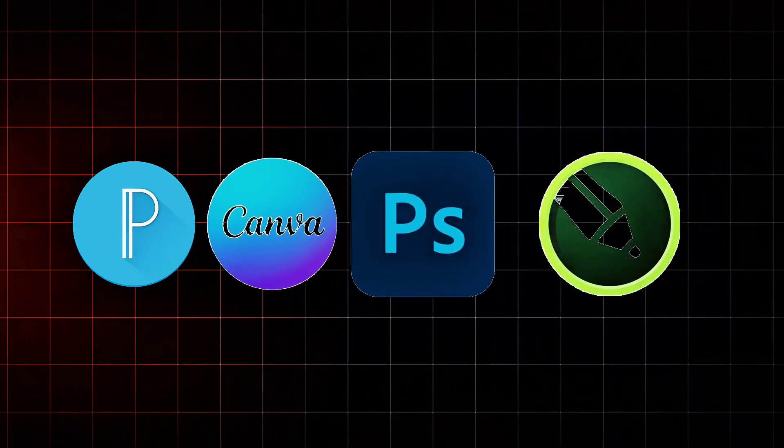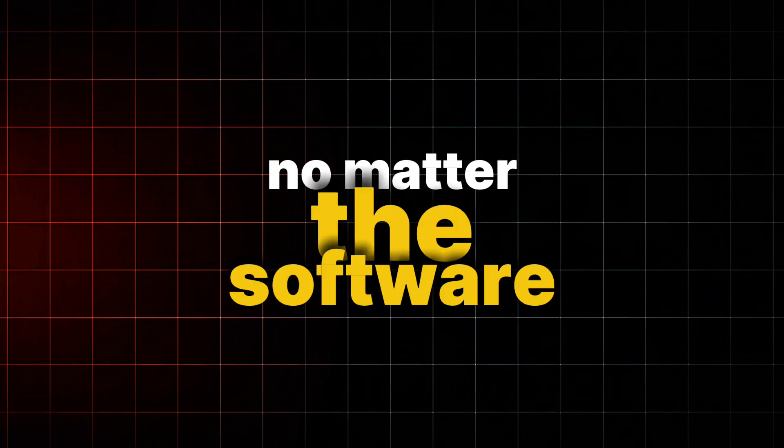You can use any tool of your choice — it could be Pixel Lab, Canva, Photoshop, CorelDraw — your software doesn't matter. All you need to know is just two very simple things which I'll be showing you in this video. Hit the subscribe button if you're new, and if you're a returning subscriber please like this video and leave a comment. My name is Onidika Israel, welcome to the Portal of Value — let's dive right in.